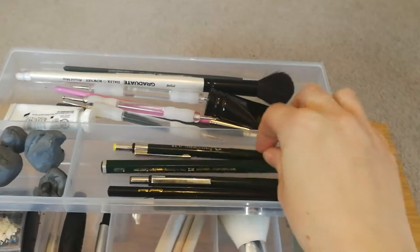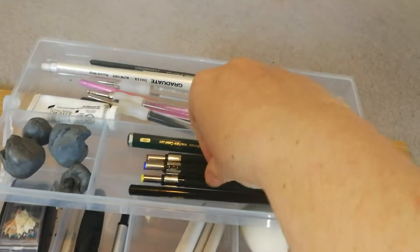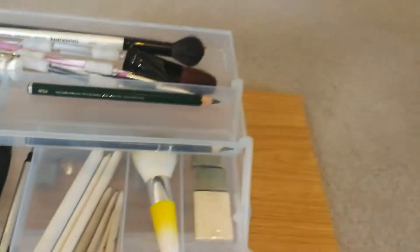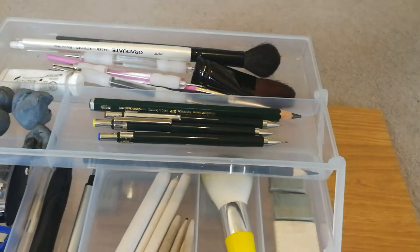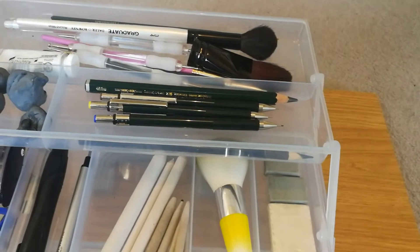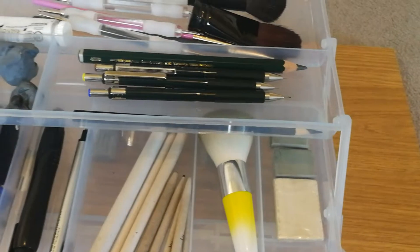I've also got my mechanical pencils, again they're Faber-Castell. There are three different sizes — the smallest one is 0.35mm, so they're really really small. I use them for tiny details in eyes, dog's noses. I used one on Jack, my recent dog portrait, to do his nose and the tiny little details on it — they're brilliant for that. Those I got from Amazon, I think they were about £12.